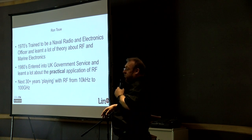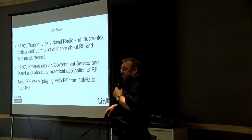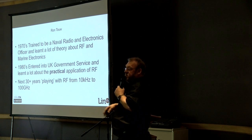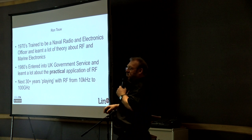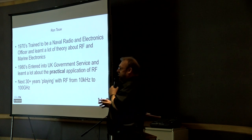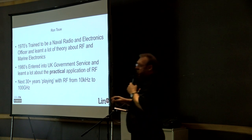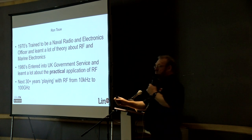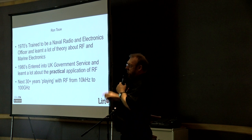We worked in a department where we couldn't buy off-the-shelf commercially available equipment. Everything had to be constructed in-house — designed, built, printed circuit boards — making them as small as possible so we could hide them, and hopefully at some later date retrieve them again. The other reason for building in-house was nobody knew what we were doing. If you go to a manufacturer and order 100 of device X, they now know. So we built them all in-house — a cool job. I ended up doing about 30 years working with RF from DC to light.